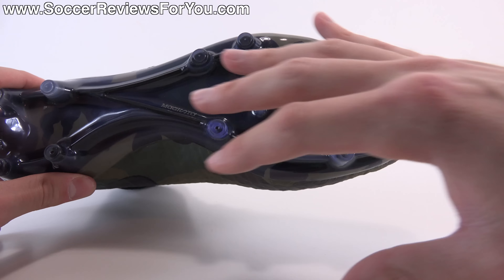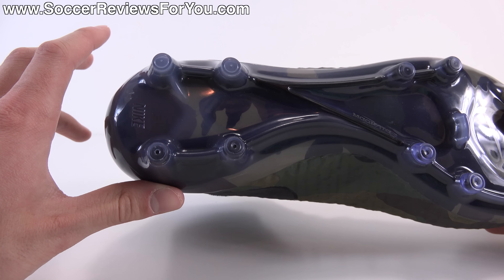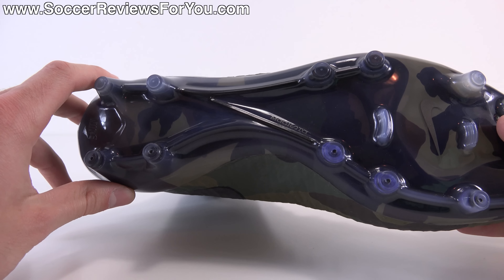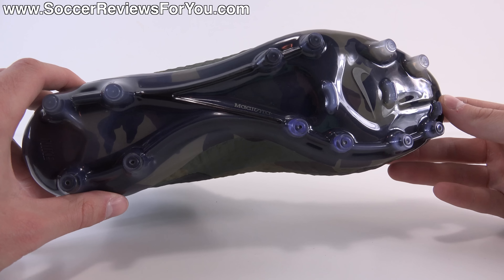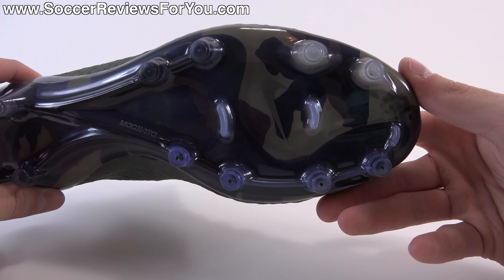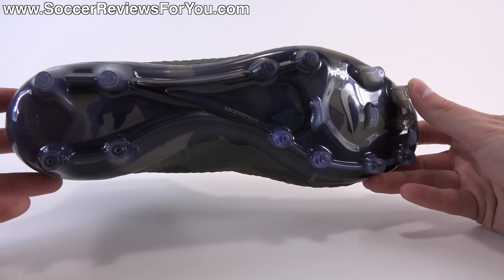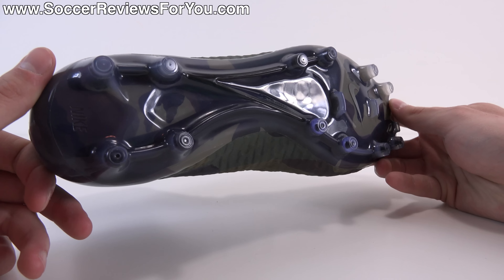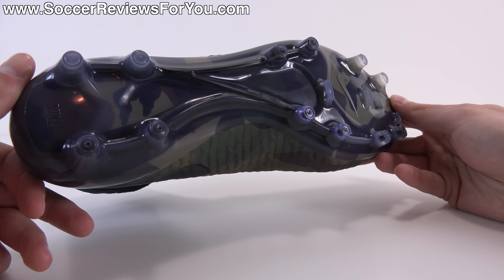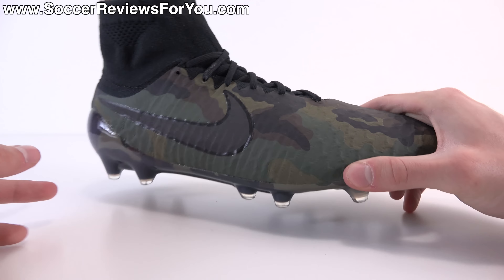As far as the stud pattern, it's very similar to the Tiempo — the pattern at the front is basically identical, but under the heel instead of bladed studs you find conical studs, which doesn't make for a big difference in terms of feel and performance. On firm natural grass this is a firm ground stud pattern and the traction it provides is quite good. The studs are rounded but fairly long with a fairly narrow profile, so they dig into the ground nicely for good grip when pushing off in pretty much any direction. The conical shape also gives you freedom to twist and pivot, so overall the stud pattern works extremely well.